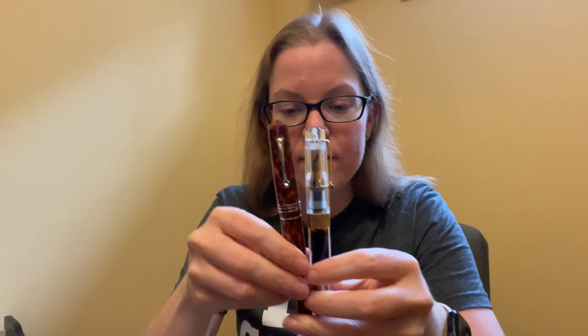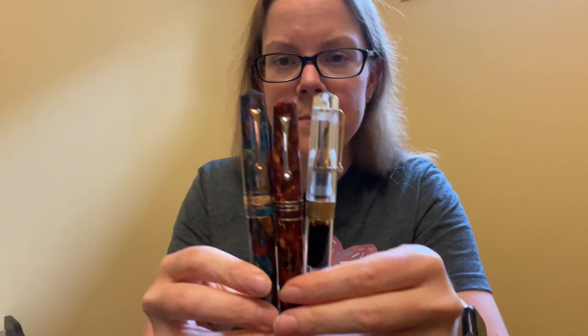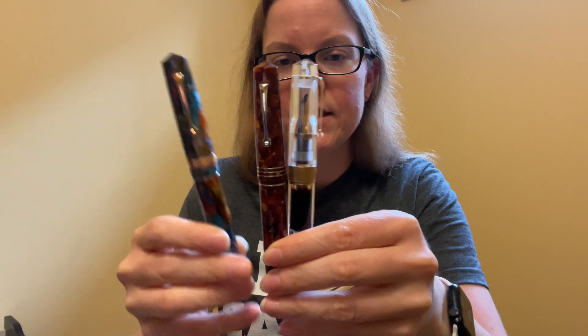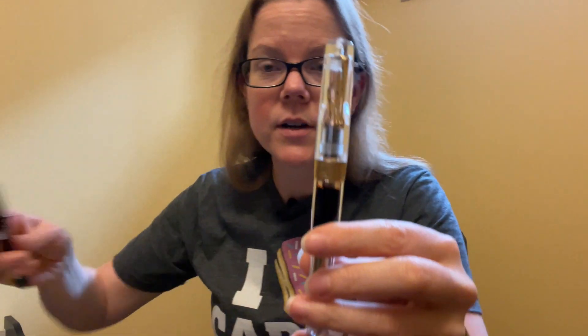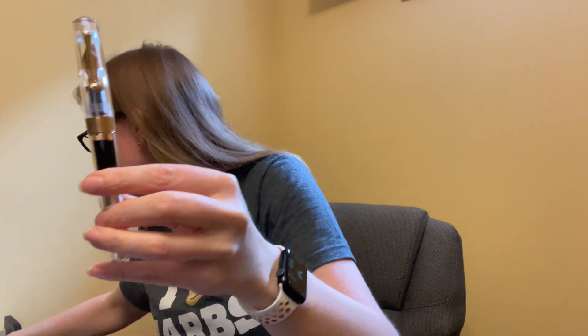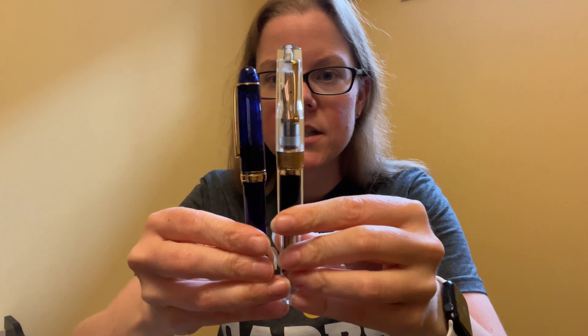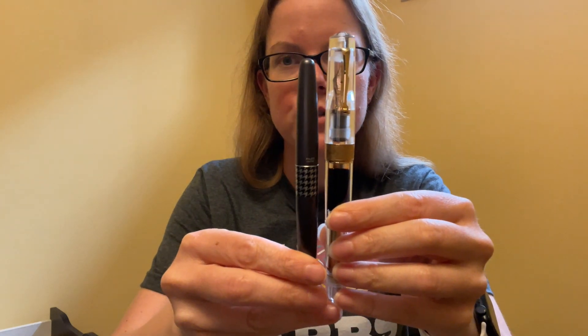This is their Grande size — I have a couple other Grandes here. This is the primary manipulation, which is actually a little bit bigger, from 2019, and then of course the Nuda. It is a little bit smaller than their Magico. If you're familiar with an Aurora Optima, for example, it's much bigger than that. And it's also bigger than the Platinum 3776 and the Pilot Metropolitan.